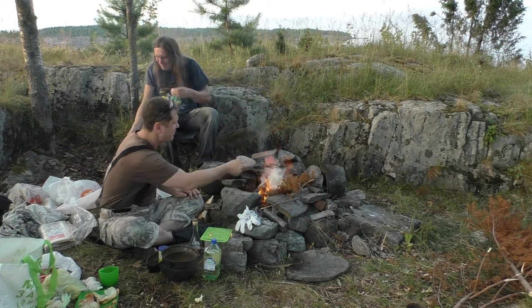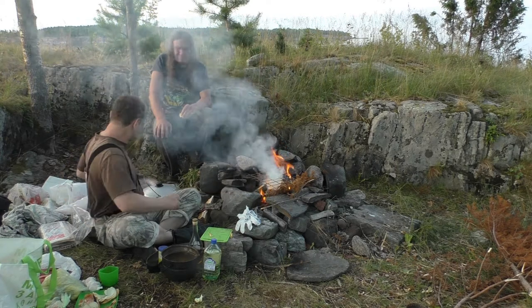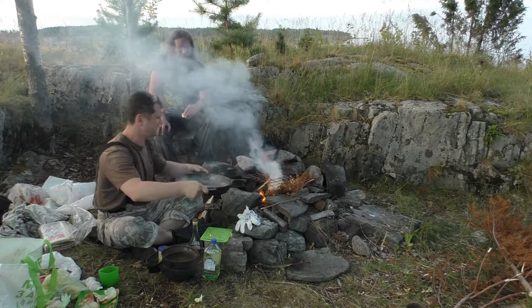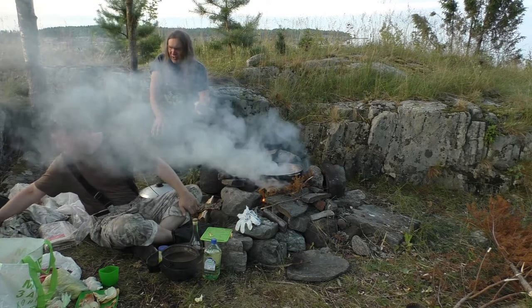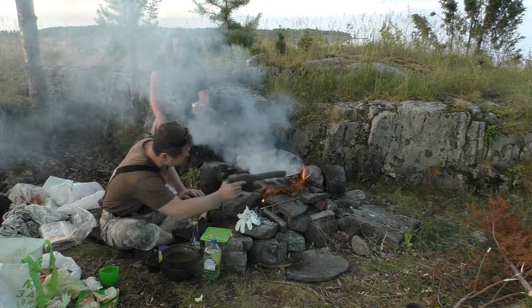Here we go. I love her culture. Let's put it in, I need to cook it. Do you want it cooked?